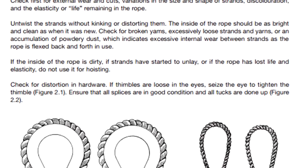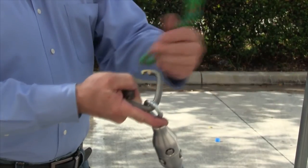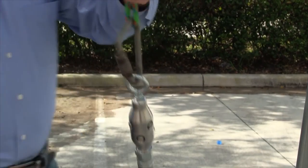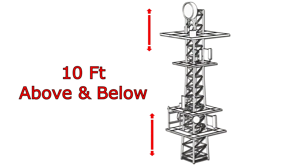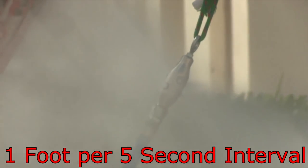Remember to follow all rigging work safety procedures. Attach the rigging to the eyelet on the nozzle. Treat a minimum of 10 feet above and below the work area. For maximum coverage when coating, raise and lower the spray nozzle.